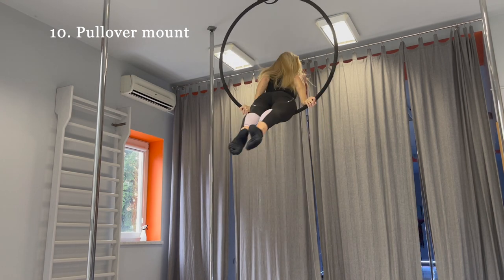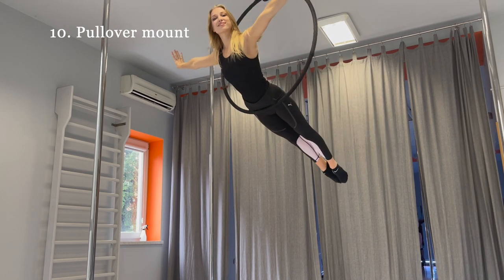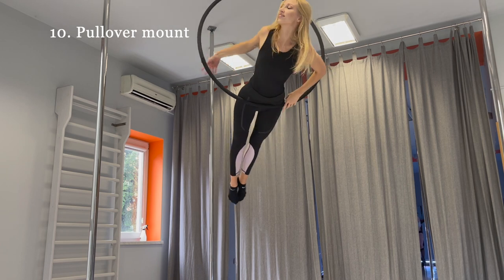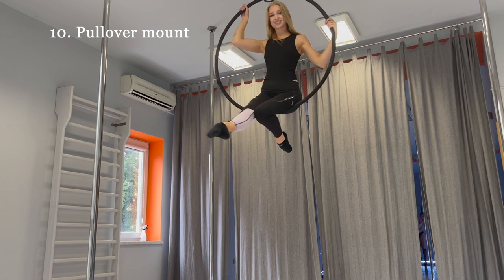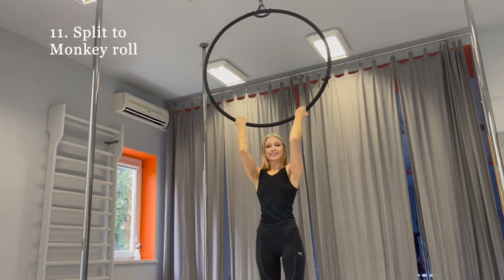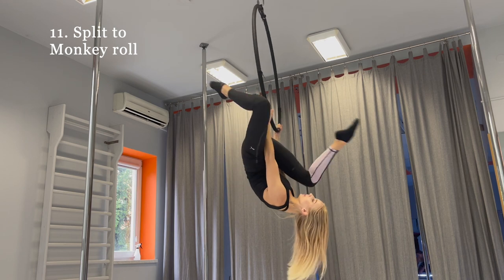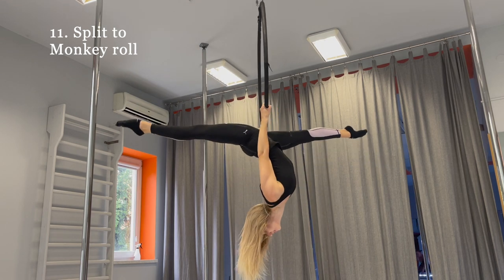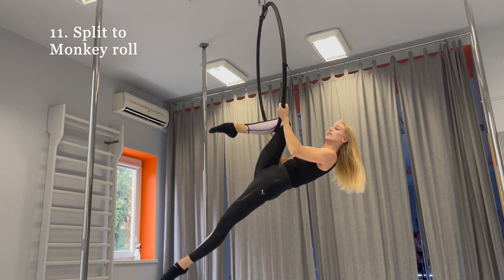Split to monkey roll. Back up and do the split. Hook your knee on the hoop and do the monkey roll.